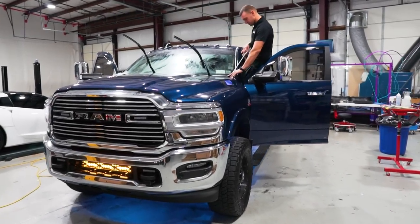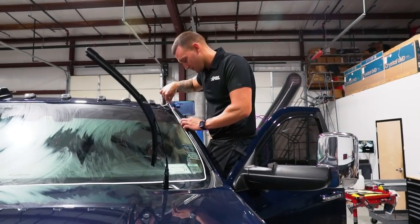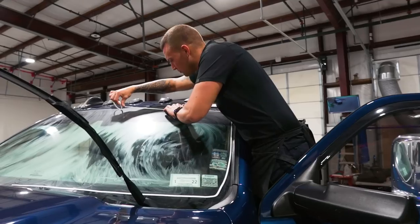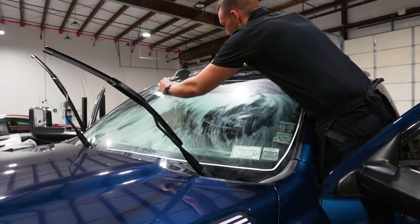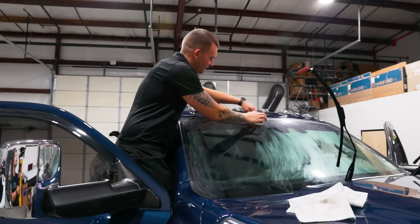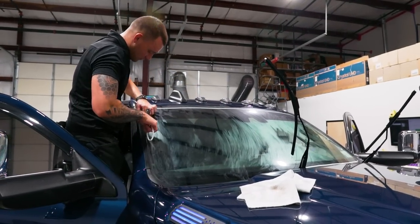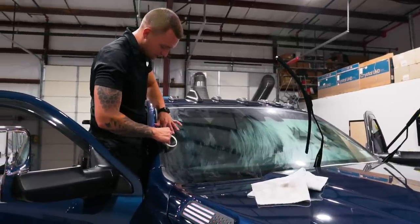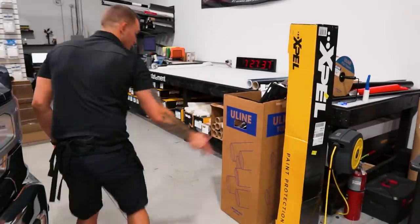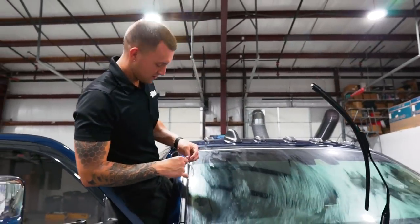Hey, what's up guys, Sean from Winterton Warriors here. Just another day in the life - we are extremely busy right now. We're working on this Dodge Ram, doing a chameleon windshield. I'm laying out the white vinyl tape so we don't cut the glass. Just checked my TintWhiz this morning - I have about five back-to-back appointments this morning.